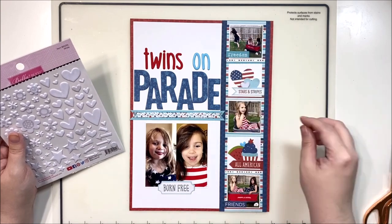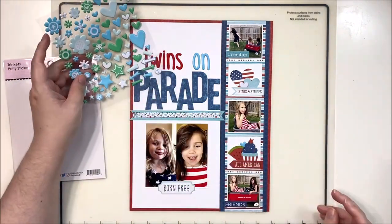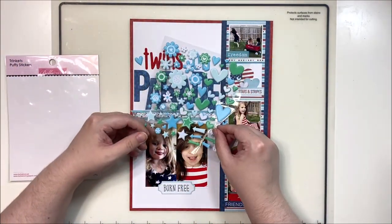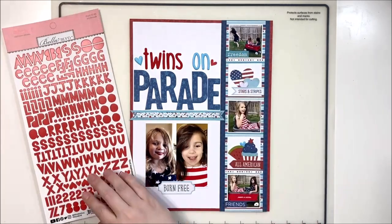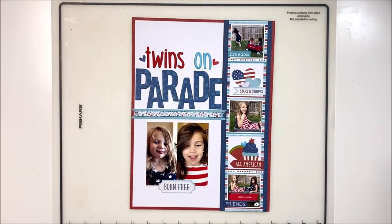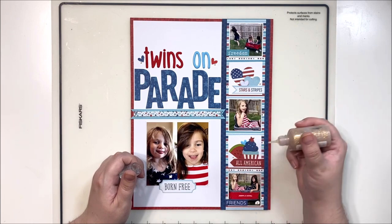I did want to bring in some puffy stickers to add a little more texture on the page, but there just wasn't a lot of space left. I thought about bringing in some blue in a puffy sticker, popped it onto the page, then went looking for a red one to balance out my title on the other side - couldn't find one. So I ended up finding a little flat sticker instead and grabbed the blue version in navy to swap it out. I really like the shape of the heart stickers from the alpha sets.